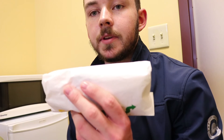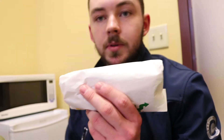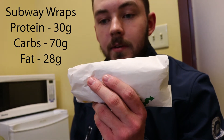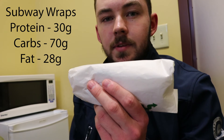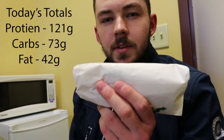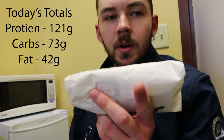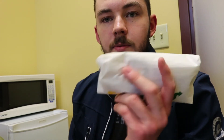Second meal for the day is two chicken bacon wraps from Subway. I'll put the macros right there on the screen for that, and also put what the total brings me up to — I think it's going to be like 70 grams of protein somewhere around there. Doing this a little bit quick because I think my camera's out of battery, so I'll make sure to charge that once I'm done with class.